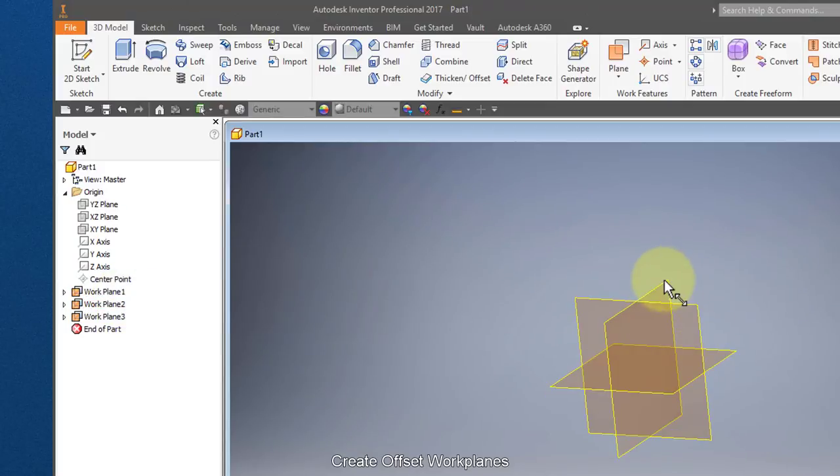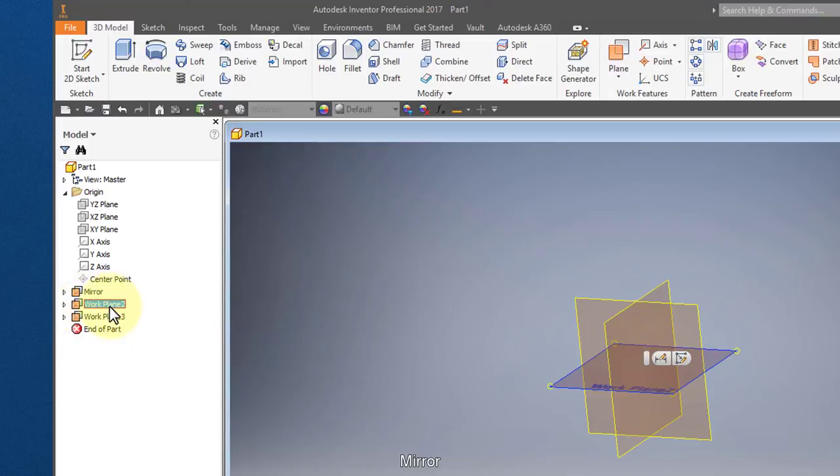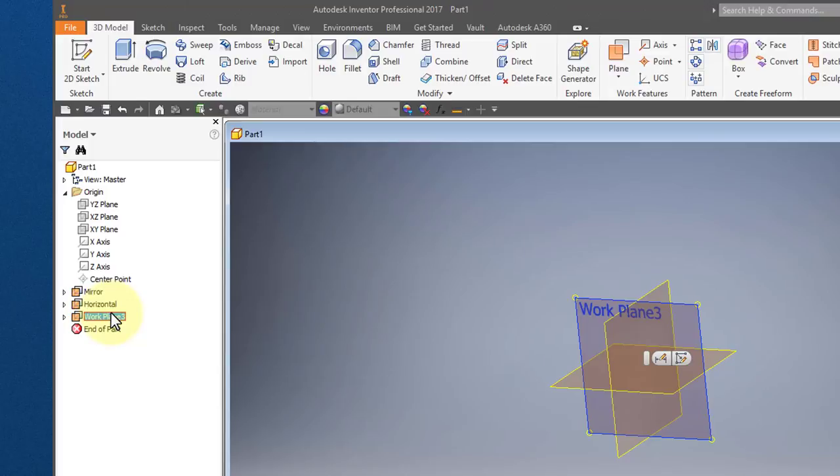I'm going to go ahead and rename them. This one, the one that's going front to back, I'm going to call this 'mirror.' This one that's running horizontal, I'm going to call it 'horizontal.' And this one that's side to side, I'll call it 'vertical.'